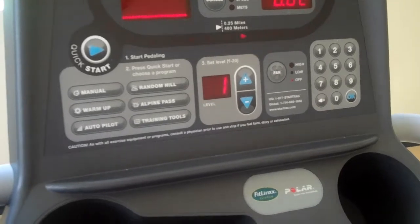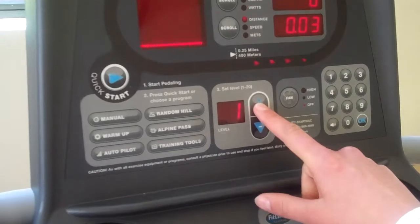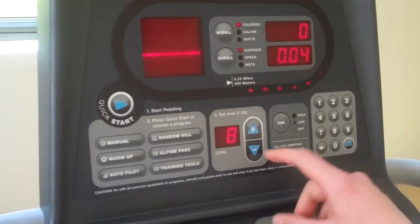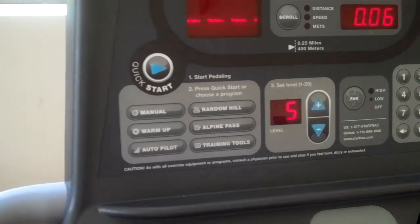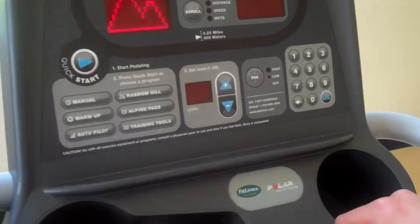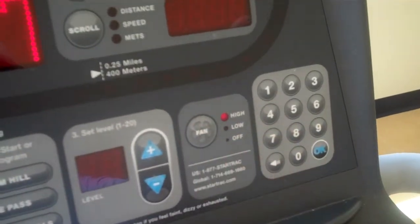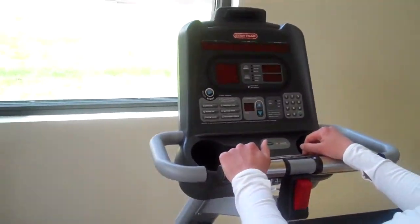The changes she can make on this particular panel would be to adjust the resistance — that's really the only setting here. She adjusts the resistance by pushing the up arrow; if she gets it too high she can bring it down. There are also some pre-programmed programs that give you some hills. Another nice option is there's a fan built in that goes on high and low.